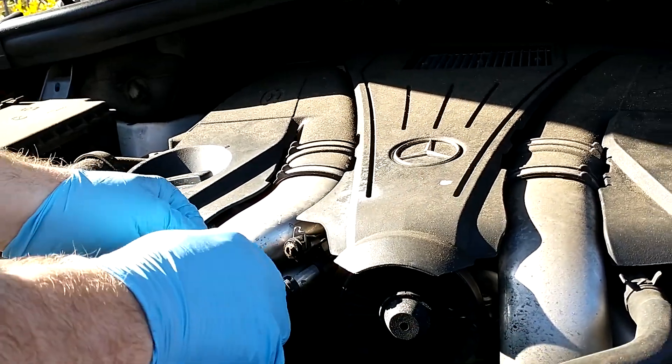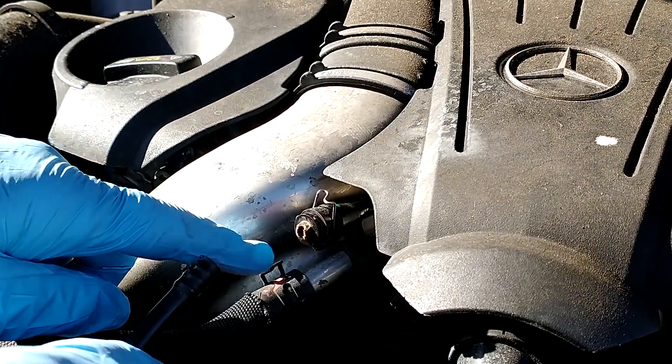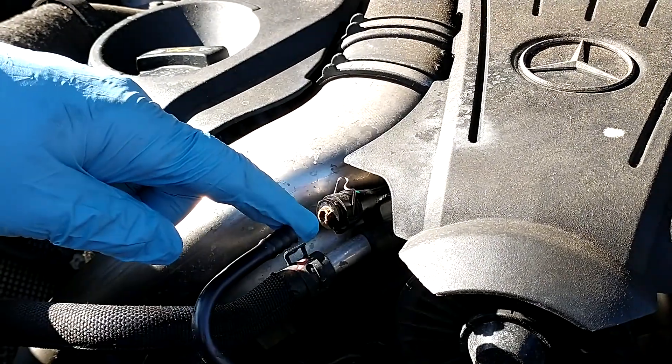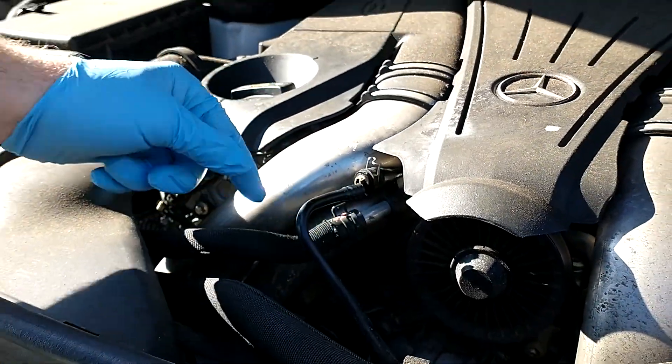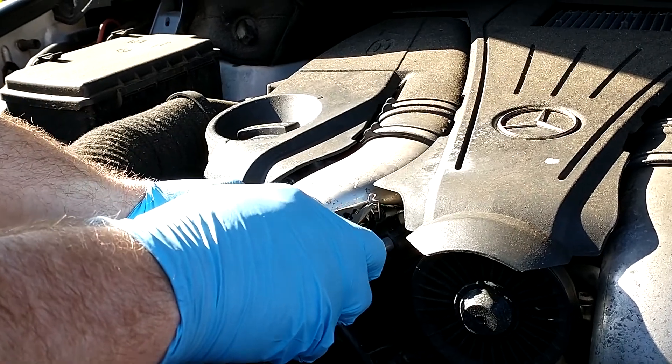Once we got home, you can see how this is all supposed to be kind of a single piece, but it's all eroded and corroded. The whole hose needs to be replaced. I'll show you the other connections, but what you want to do is lift up on this metal clasp that holds it in place.